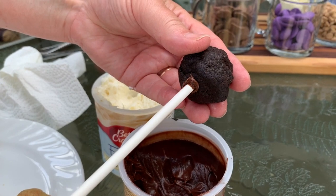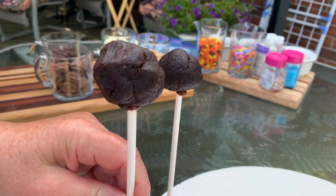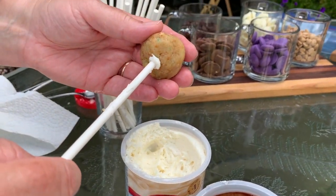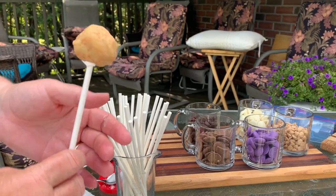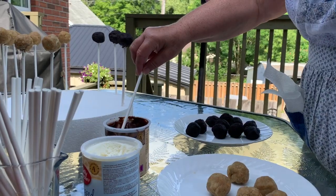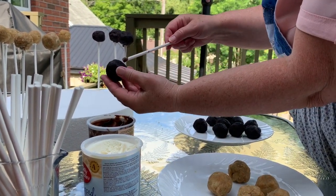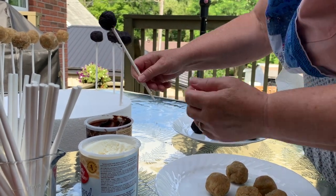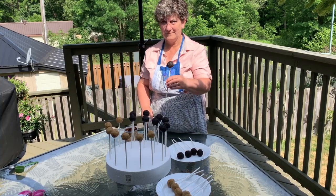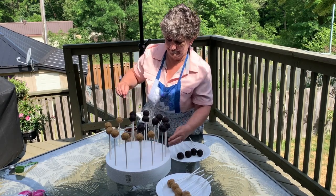Quite frankly, this is the easiest part. I found that the dipping and decorating was quite tedious, but if you work quickly it turns out quite nice. I did use cake mixes and already-prepared frosting for this video, which cut down on a little bit of the time. I kept paper towels handy to wipe down the sticks as needed. I ended up making around 20 cake balls today. It's really handy to have a styrofoam piece to hold them, especially when you're decorating and need them to set.